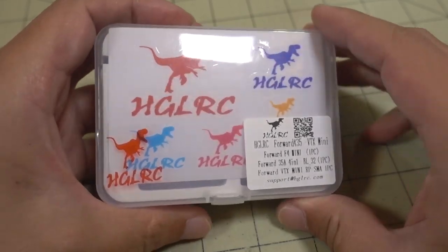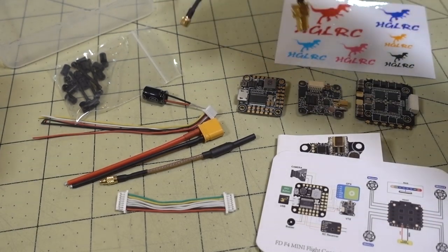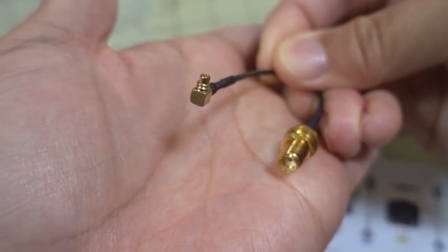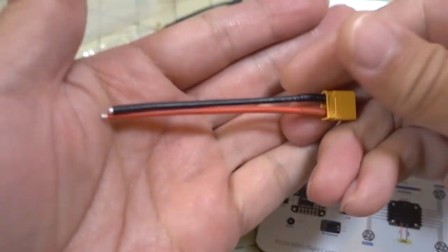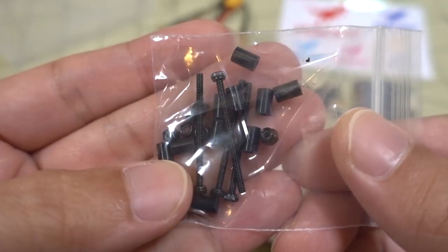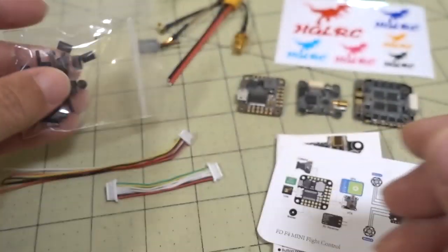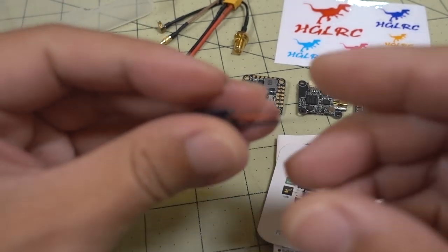Here's everything out of the box. You get an MMCX to SMA adapter — you can also choose RPSMA if you want. You get an MMCX whip antenna, XD30, the wiring loom from your flight controller to the 4-in-1 ESC, wiring loom from the VTX to the flight controller, and metal screws and spacers for mounting. No pins on this one like on the older HGLRC stacks, so that problem with pins breaking is gone.